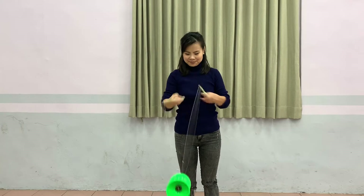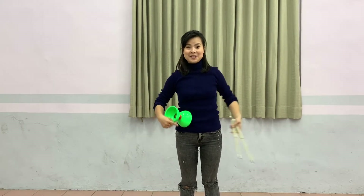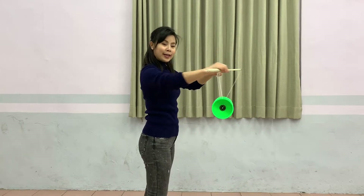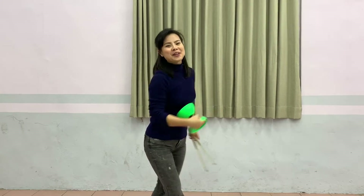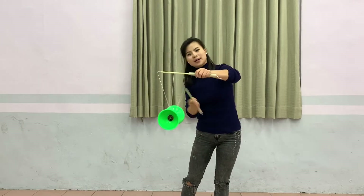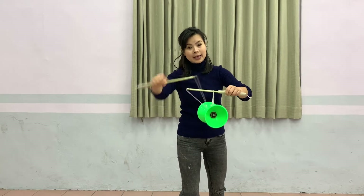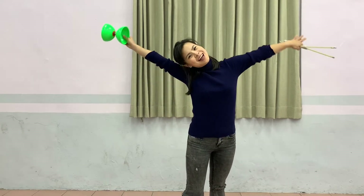So number one, ta-da! Number two — make sure you go to the side, one forward and two backward. Ta-da! And number three — make sure it's an odd number, I'm just going to do it three times. Go to the front, one, the cup close to me, two, the cup further, and then the cup close to me again. I did it three times, ta-da!